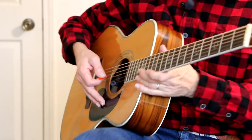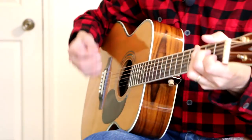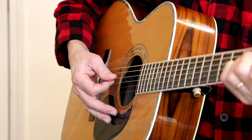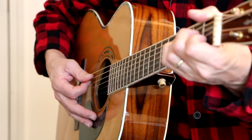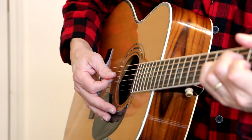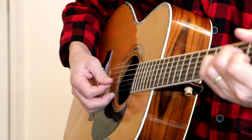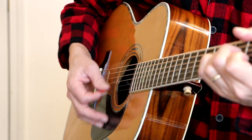So what I'm doing here is I've got an A minor chord, and I'll show you on my right hand what I'm doing. On this A minor chord, I'm plucking the A string and then strumming down-up on the high strings, then the D string and then the A string, D string.